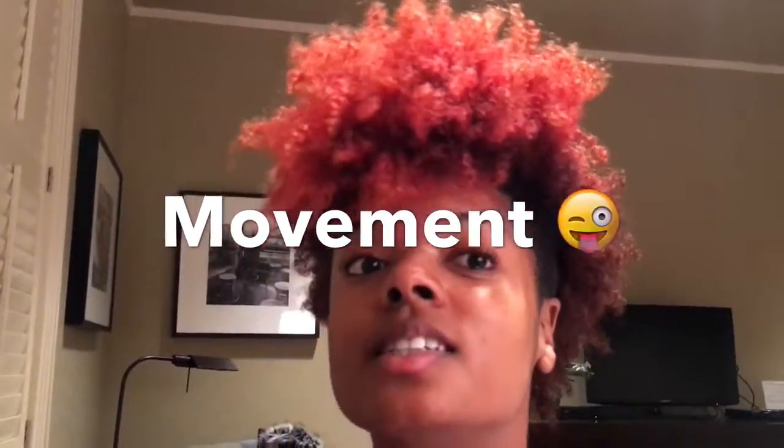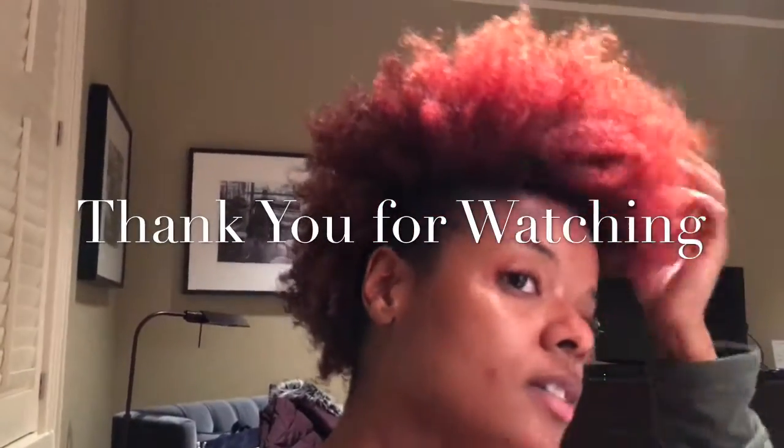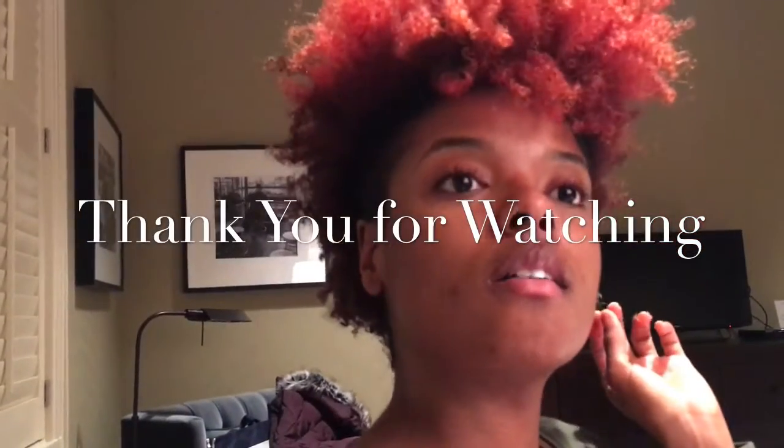It definitely still has movement — I can shake it and it looks alright. So yeah, overall pretty good results.